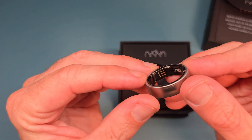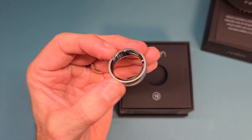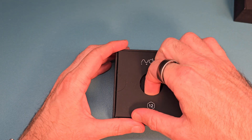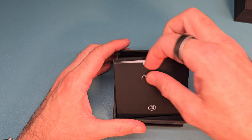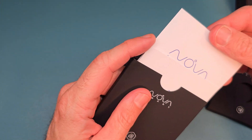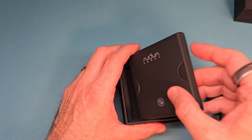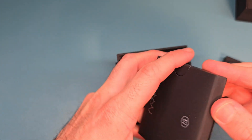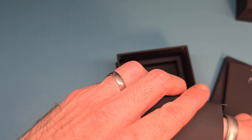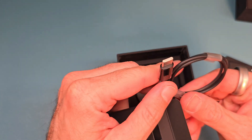Let's see what's in the rest of the box. We have our information leaflet inside — that tells you how to use the ring, the instructions, and your quick guide. The charging cable looks like a USB Type-C. As with most chargers now, they do come with a USB Type-C wire. They do not come with plugs — this is a USB-C to a USB old-style connector.